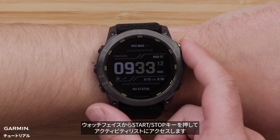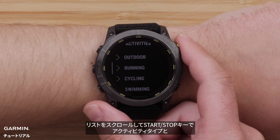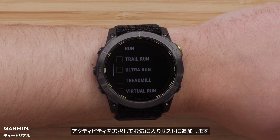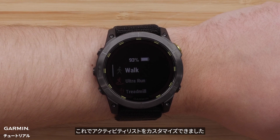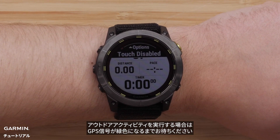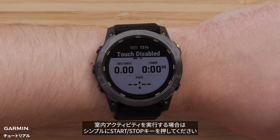From the watch face, press the start stop button to get to your activity list. Scroll through the list and select the activity type and activities you want by pressing the start stop button. Once you have finished selecting activities, scroll down and select done. Now your customized activity list is complete. For outdoor activities, wait until your GPS signal turns green before starting. This may take a minute or so. Simply press the start stop button to begin an indoor activity.